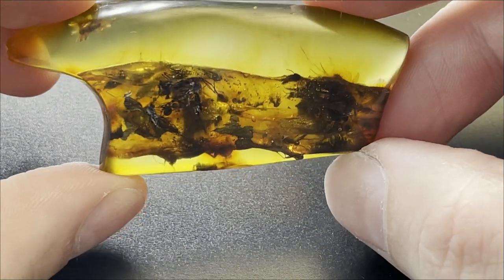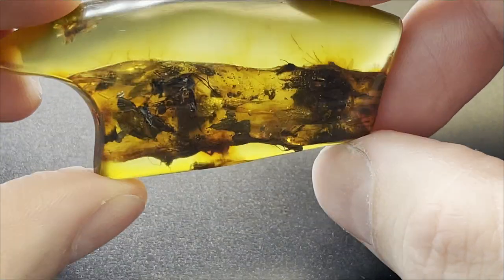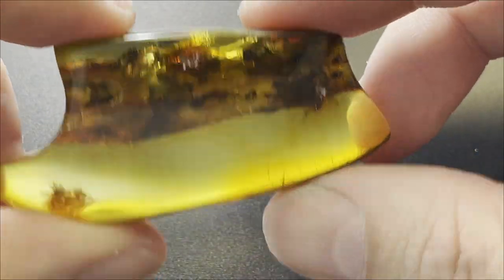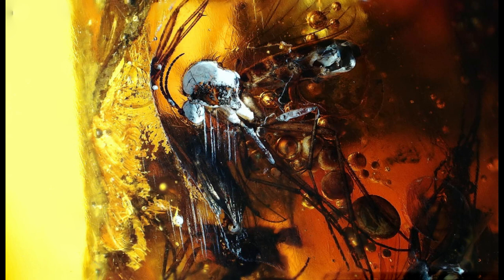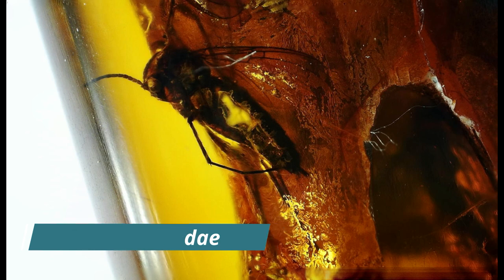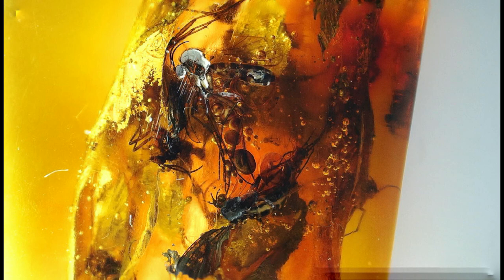Let me know in the comments what you think about this piece — isn't this like ultra cool looking? Crazy cool graveyard. I tried my best to take good photos for this piece, but I couldn't — it was really hard. The bigger insects that you see right now are fungus gnats, and it's packed with fungus gnats in this piece. This is basically a graveyard of this insect. There are also two spiders — one is missing — and a fly, and some other gnats or midges.